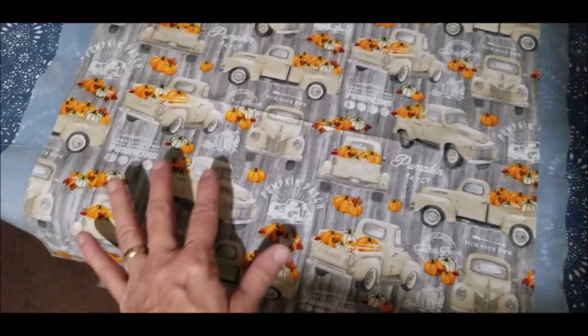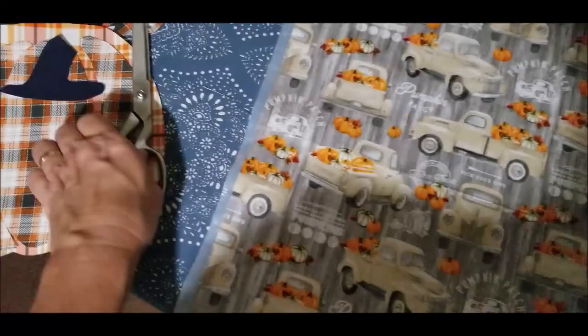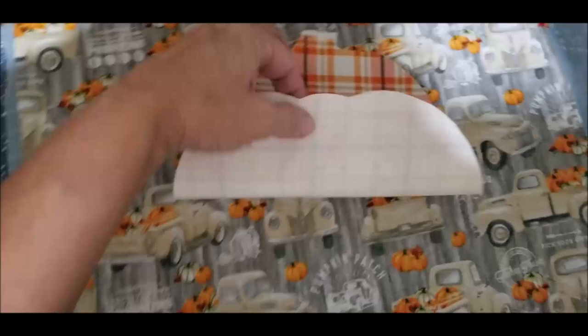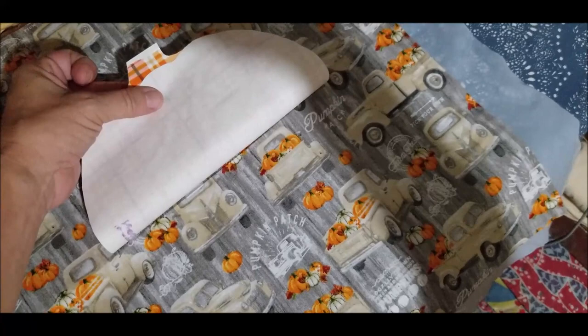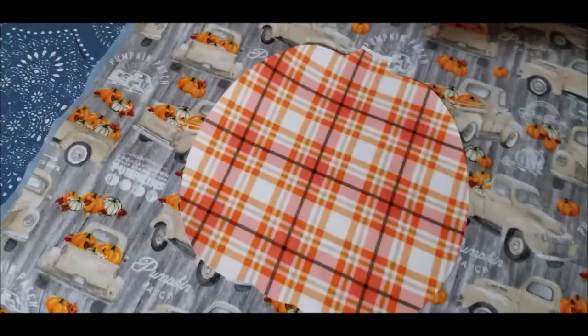Keep in mind — on this particular piece of fabric, the trucks are flowing in a vertical fashion but also horizontally, so it's a full panel. You would not want this upside down. You can see right there where my center is, and that's where I'll place the pumpkin applique. You can fold it and place it where you know it would be creased at your line, and voila — you have your center.